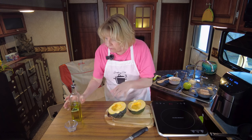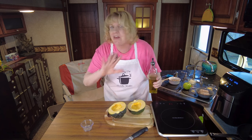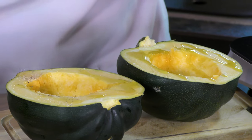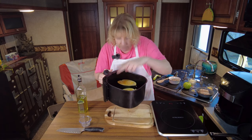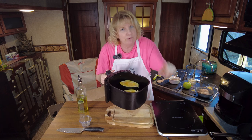Simple prep: drizzle with a little bit of olive oil and a little salt and pepper - that's it for now. I'm using a Himalayan pink salt this time around. We're going to put those in the air fryer and let them go for 20 minutes, then come back to prepare the filling.